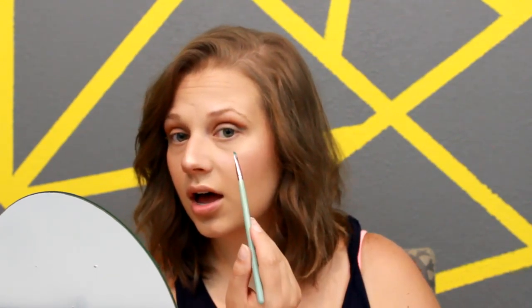This eyeliner is giving me a little bit of trouble because it is really dried out, so I'm going to go over this with an eyeshadow. It did work — you can still see the blue — but I want it a little bit more intense, so I'm going to go over that.